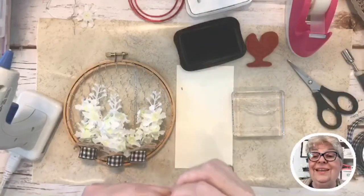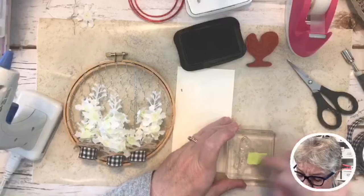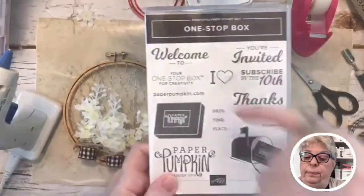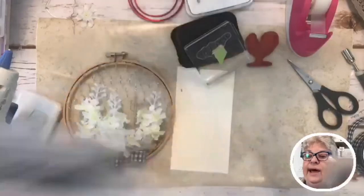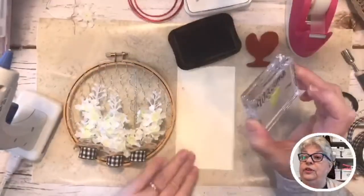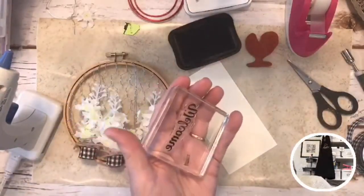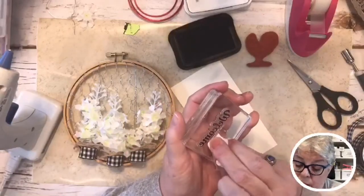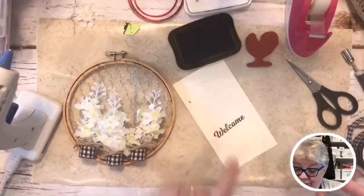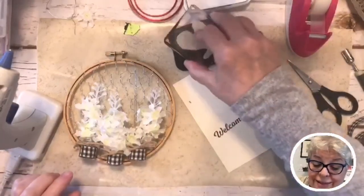I've got to spin my lazy susan around — I always say my brother's wife's ex-wife's name was Susan and she was anything but lazy, but I think of her every time. I'm going to tape over the word 'to' so it just says 'welcome.' Now I'm removing my little paper — I've got just a wee bit of overspray to clean off. Now it just says 'welcome.'